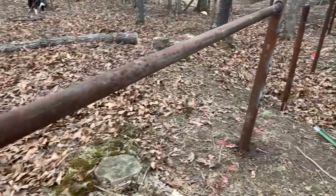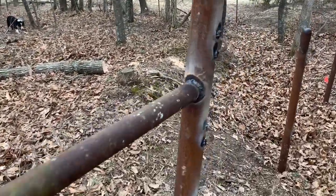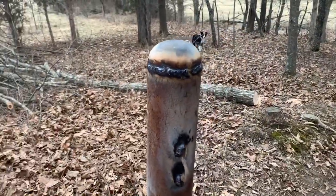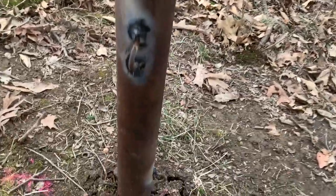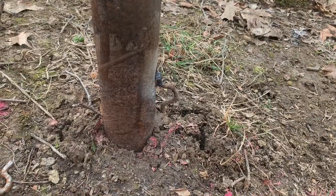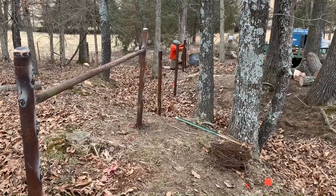Over to the other post, you can see it is finished as well. Lee thinks he is a professional welder and prides himself in his welding job that he usually performs on anything on the farm, and these fence posts are no exception.